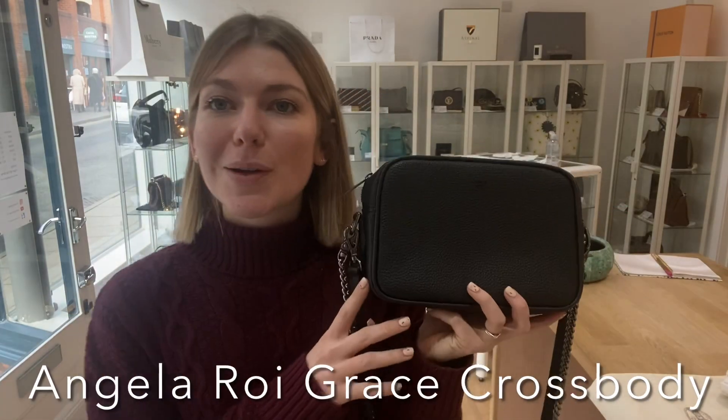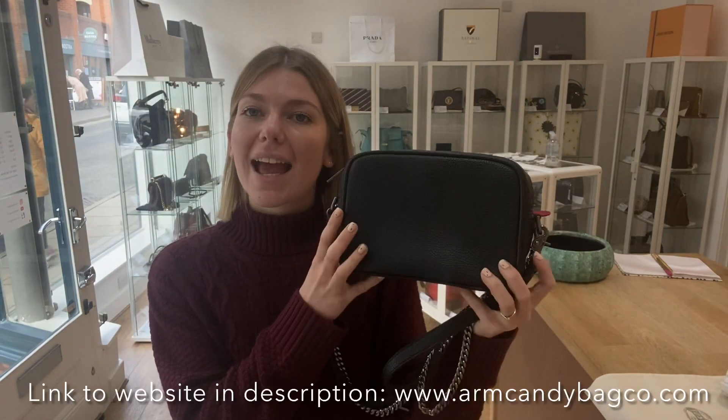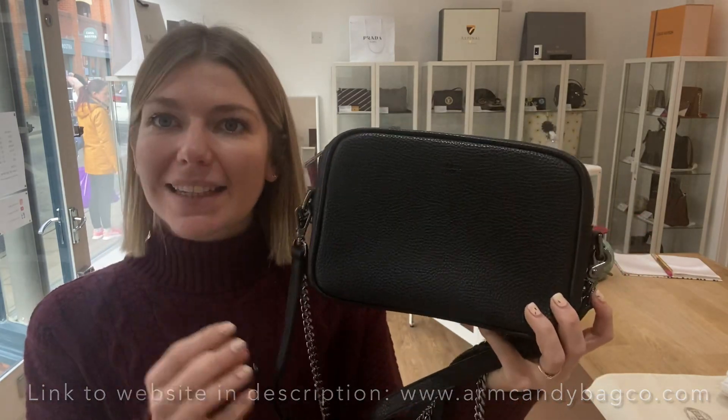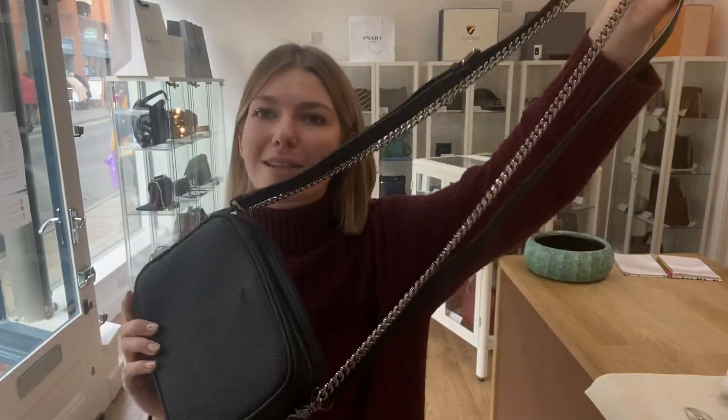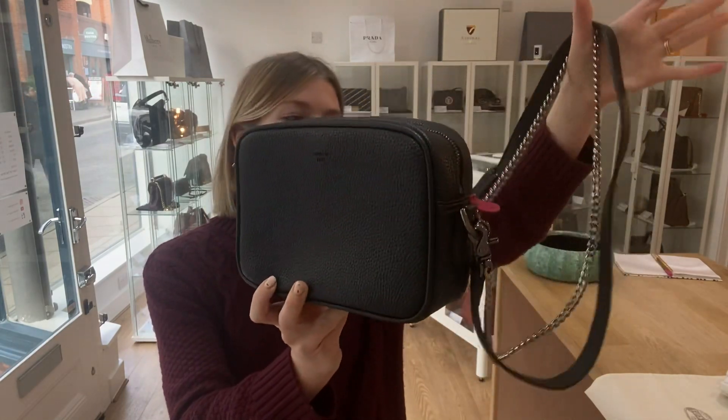Good morning everybody, welcome back to Arm Candy! We are back with some Angela Roy for you today. This is the Angela Roy Grace crossbody in the color black, and it's a little bit different to the ones we've had before because it also has a chain strap. You don't have to wear them both at the same time — I just put them both on to show you what they both look like.